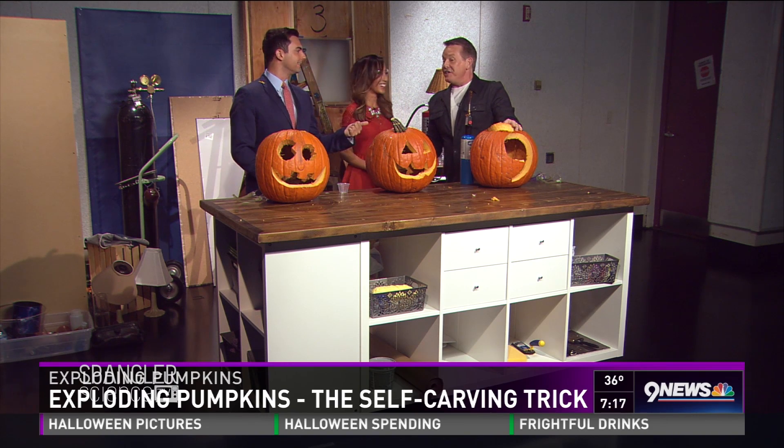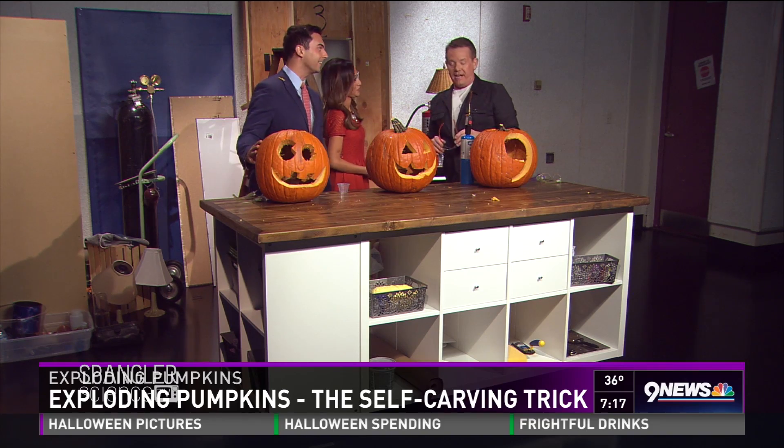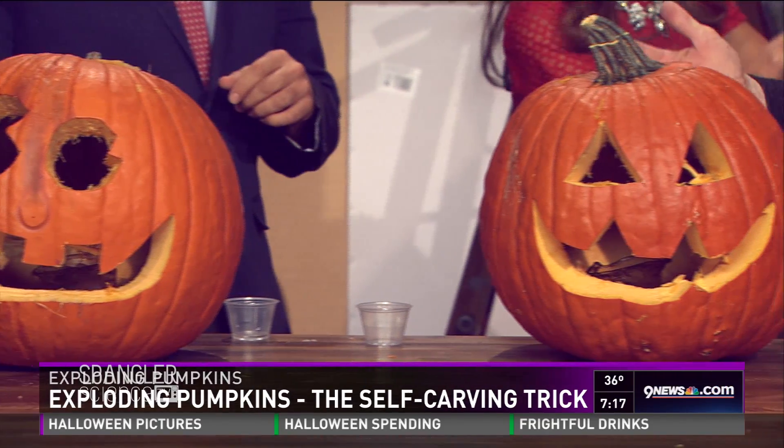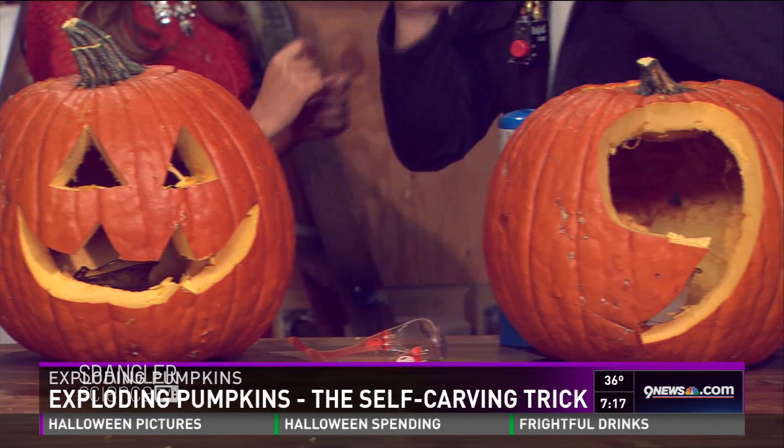How many of these pumpkins do you go through every year? Dozens — that's the problem. King Soopers has been very nice, so we just go pick them out.